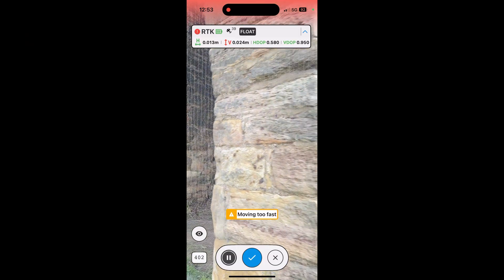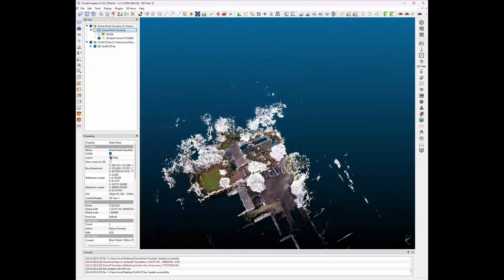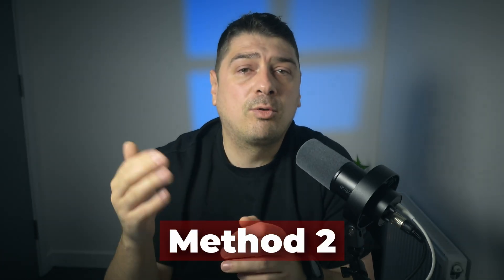If either device briefly loses RTK, drops to float, or loses mobile connection during the survey, you introduce positional drift without even realizing it. On real sites, these small issues happen more often than people like to admit. So while this method can work, it only works when everything behaves perfectly — and in the real world, that's not something you should rely on.